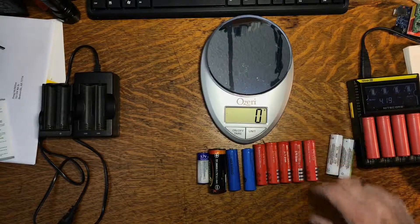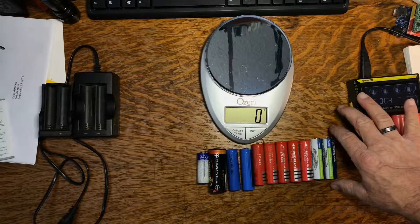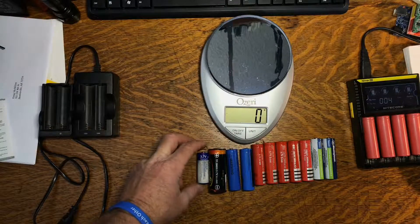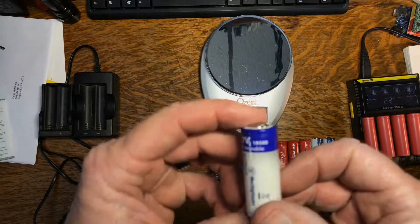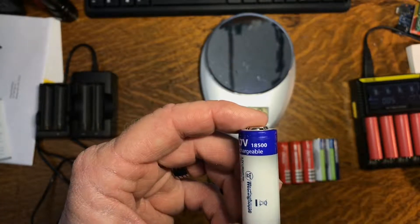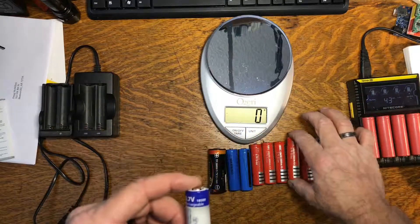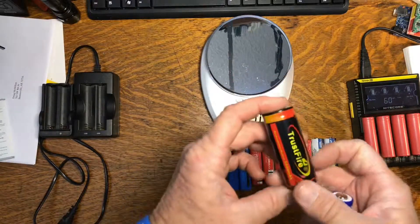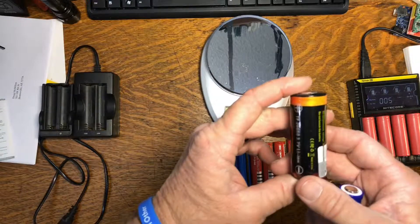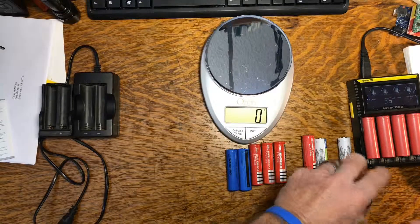These are 18650 cells — some come from a known source and some I bought when I first started doing this. They make other size cells: this one is an 18500 and as you can see it's a little shorter. This one is a 26650 and it's quite a bit larger than the 18650s. It might make an interesting project for a small car or something like that.